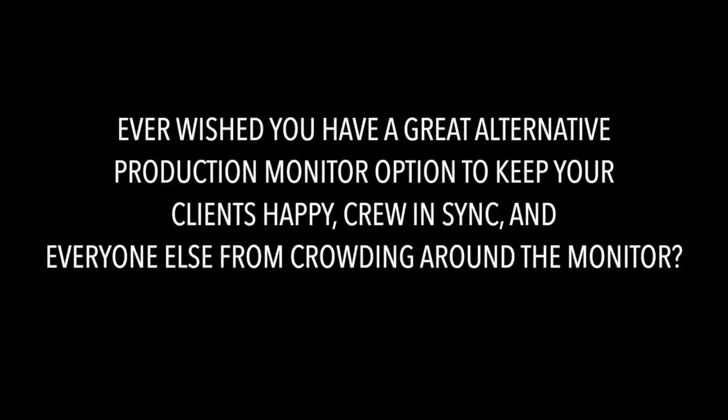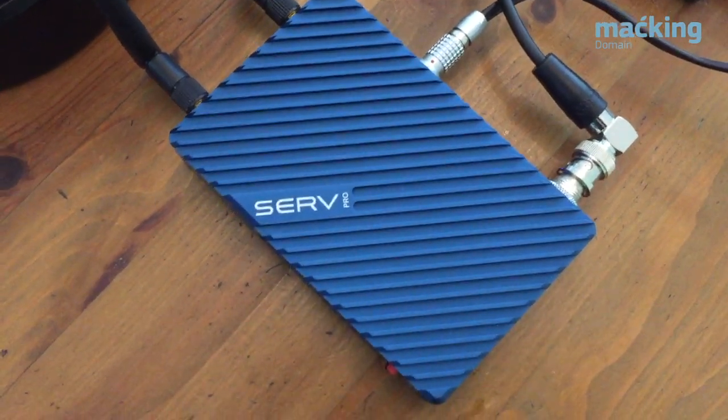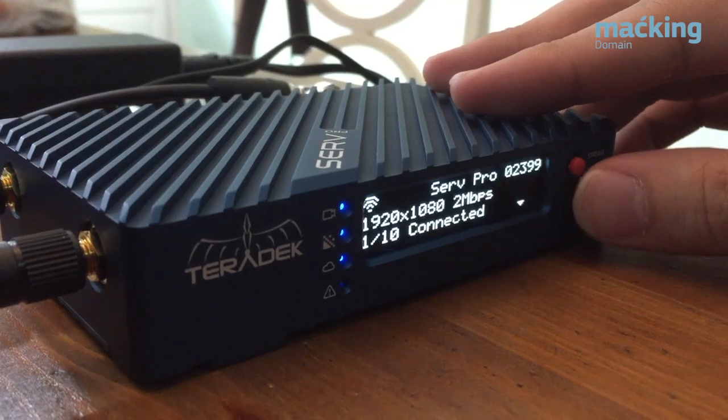Ever wish you had a great alternative production monitor option to keep your clients happy, crew in sync, and everyone else from crowding the monitor? Well, say hello to the Teradek Surf Pro. The Surf Pro is a wireless video system that works by turning your iOS and Android smartphones and tablets into portable handheld monitors.